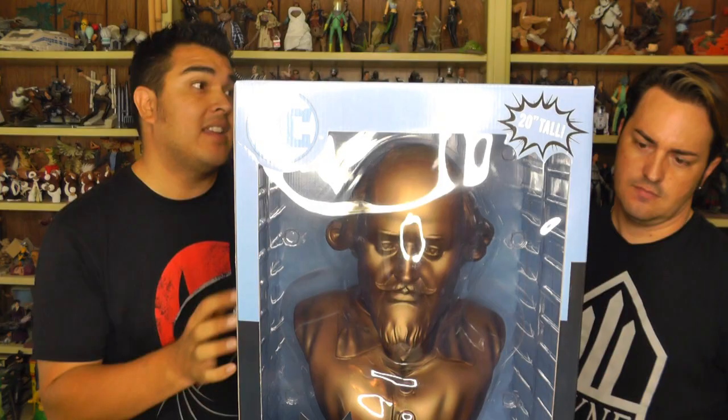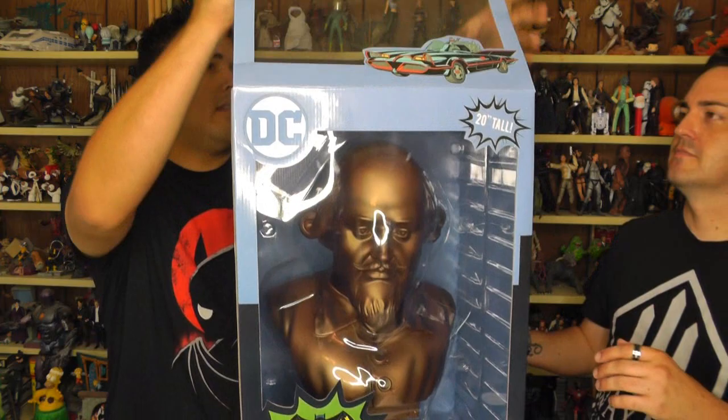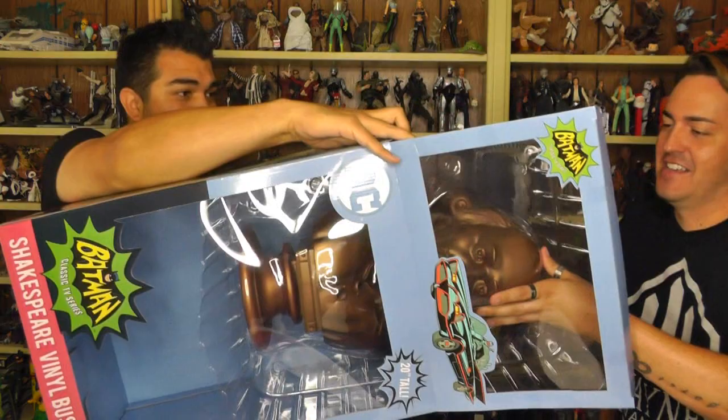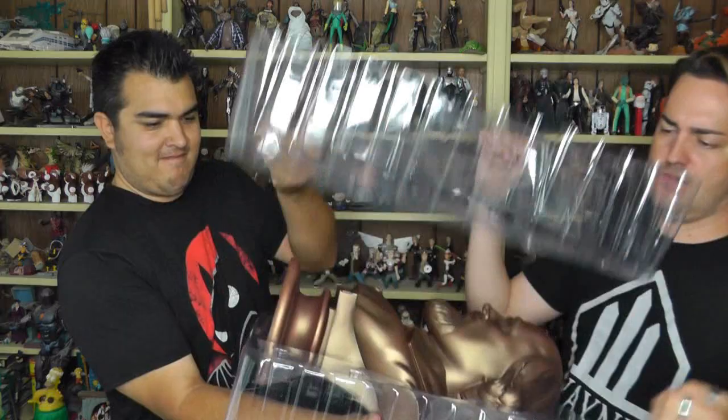So let's open up this end, and then you can reach up into my box and pull it out. Okay, I'm just going to make sure I've got Shakespeare here. There we go. Oh, that's pretty rad.